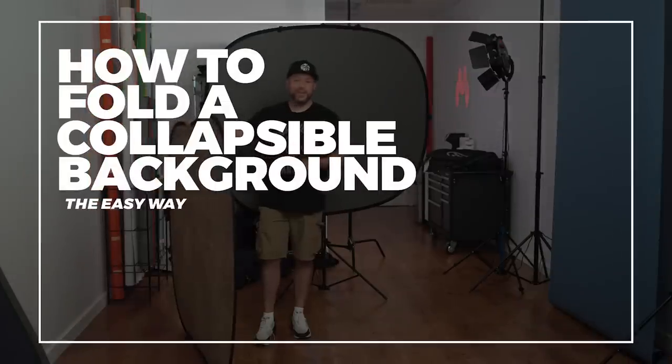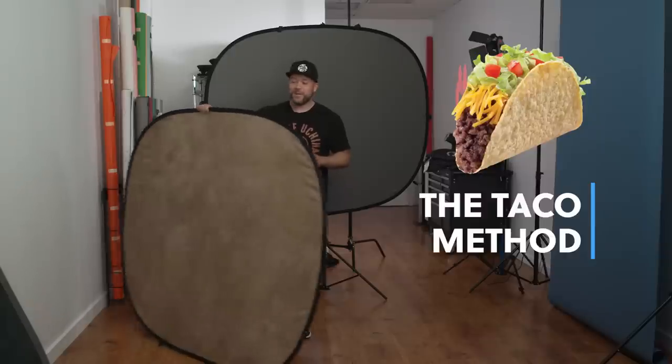If you buy the kit it comes with everything that you need. If you end up getting one of these you might find it a little bit tricky to fold it up for the first time, so I'm going to show you how to do it — really quick, really easy. I call it the taco method and you're going to see why here in a moment. First things first, we're going to take the background and have it in front of us horizontally, and what you're going to want to do is take your palms facing away from you, hold each side of the background as wide as you can go, and basically just fold the background like a taco — that's why I call it the taco method.